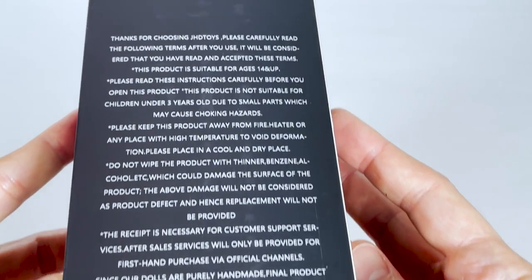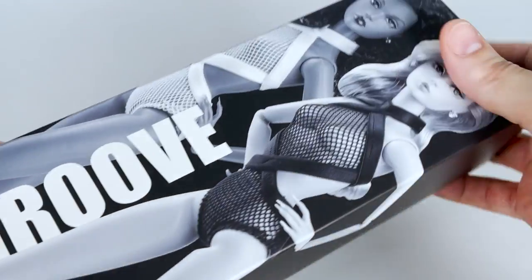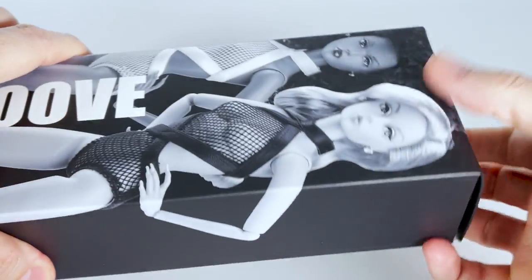I noticed that this box was very difficult to open, so please pay attention if you don't want to damage it. Now let's open it.